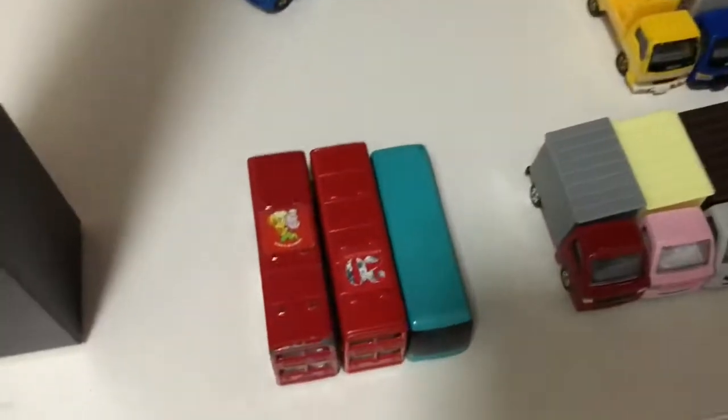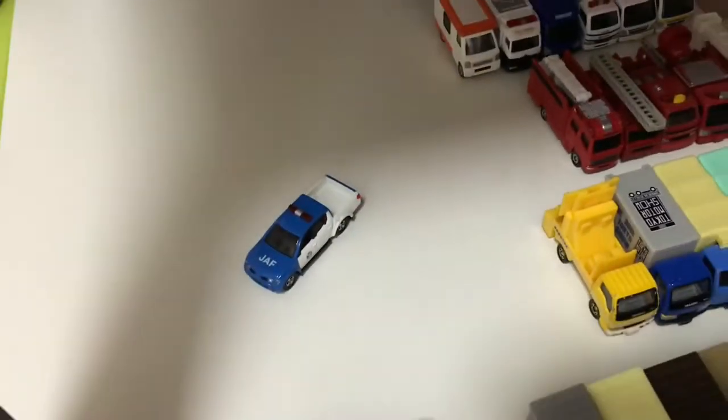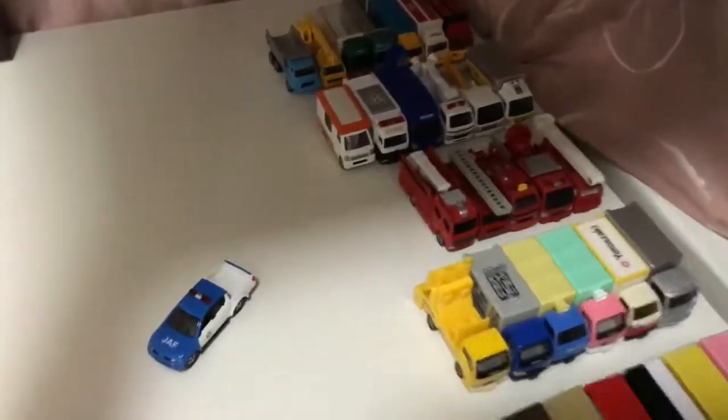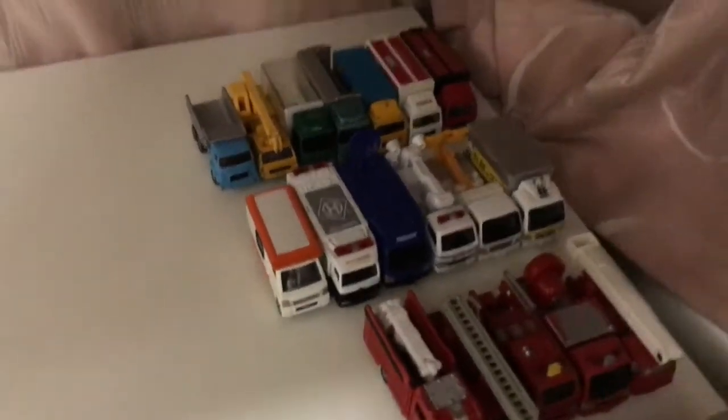Down here we have the buses, a random truck over there, and the JAF Mitsubishi Triton. And here are the trucks — just added a few more in, like that Kuji and that DIY truck over there.